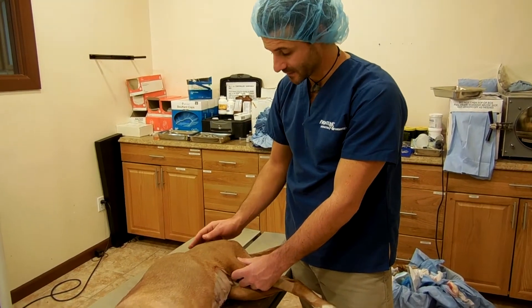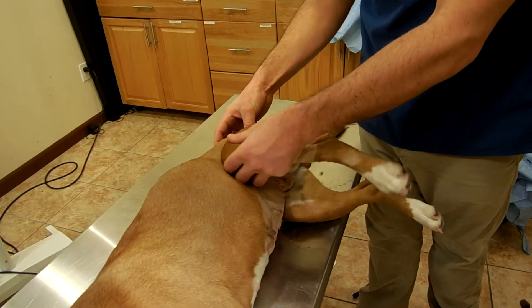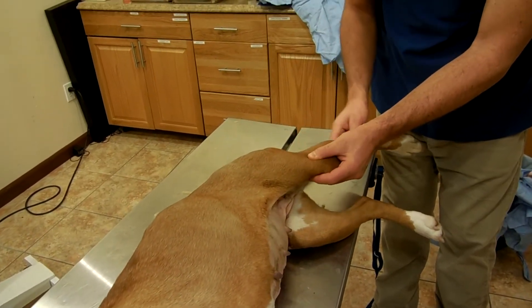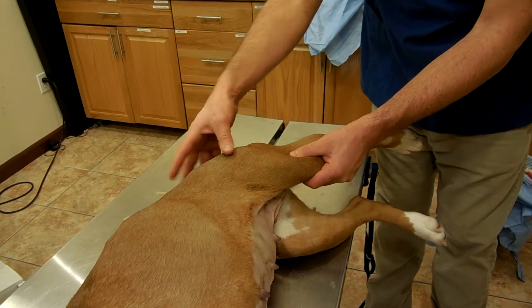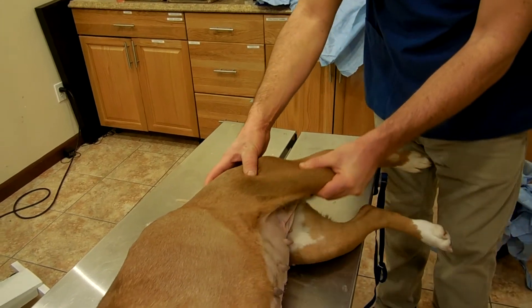Hip joint assessment. Flexion and extension. It's important to immobilize the knee as you do it.